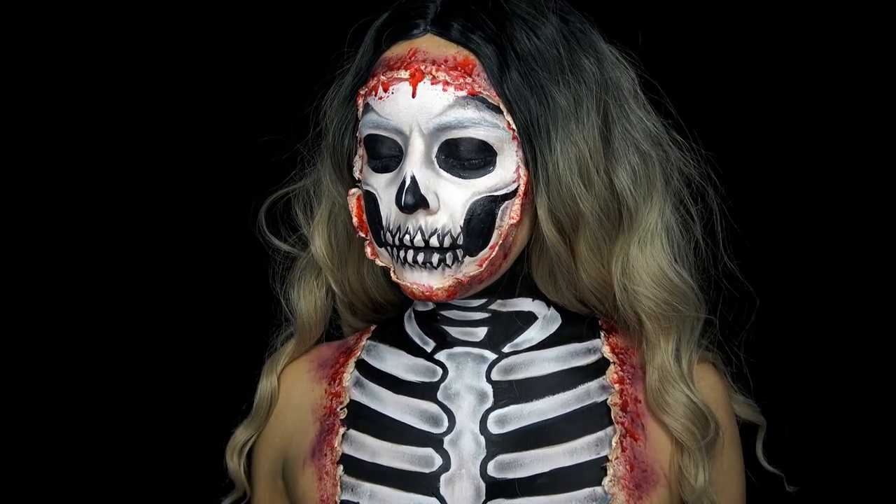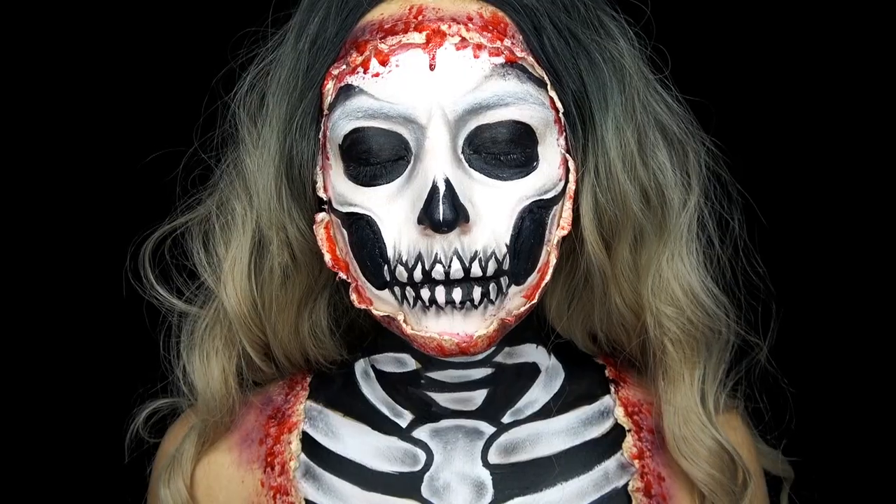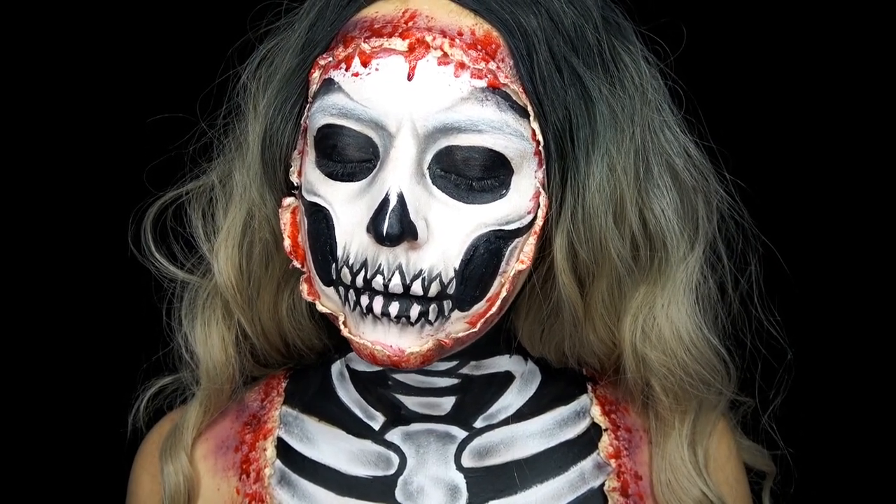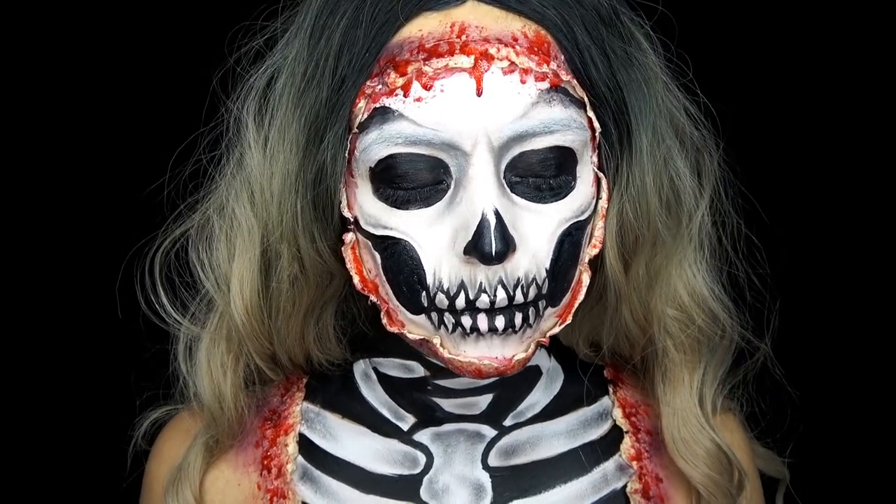Alright, that's it for this video guys. I hope you enjoyed this look. If you did, please give a thumbs up and don't forget to subscribe for more Halloween tutorials. And I will see you guys in my next video. Bye!